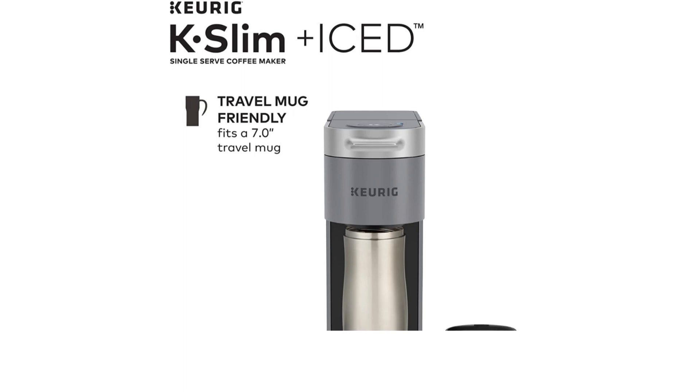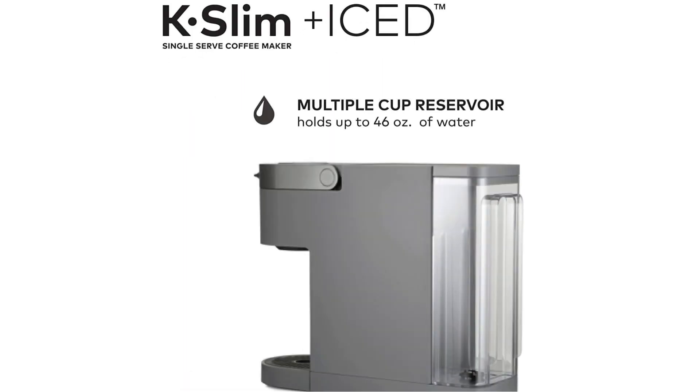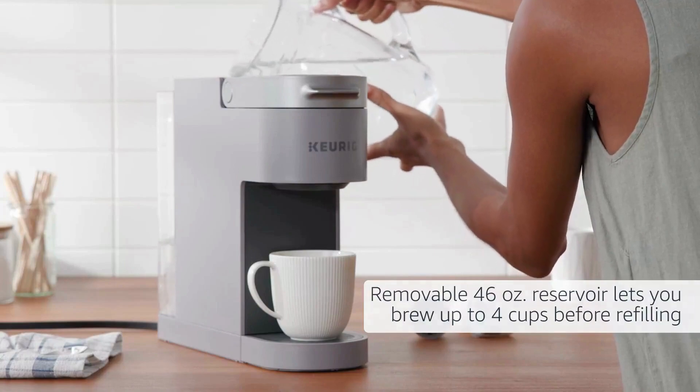It is travel mug friendly, fitting a 7.0-inch travel mug. The multiple cup reservoir holds up to 46 oz of water, and the removable 46 oz reservoir lets you brew up to 4 cups before refilling.